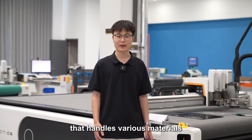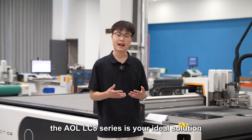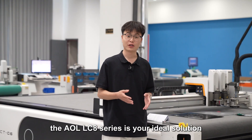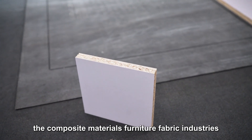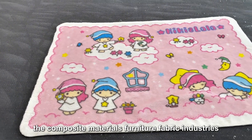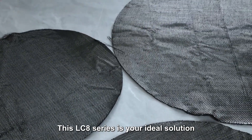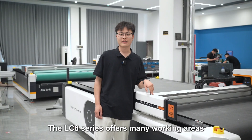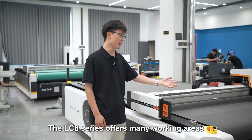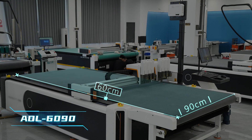Are you looking for a CNC cutting machine that handles various materials, sizes, and industries? The AOLO LC8 is your ideal solution. If you are in the packaging, advertising, composite materials, furniture, or fabric industries, the LC8 series is your ideal solution — it will fit all your needs.